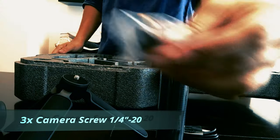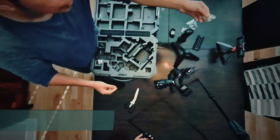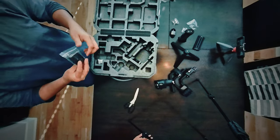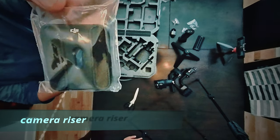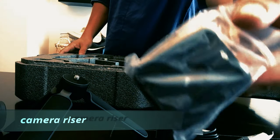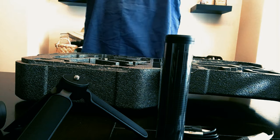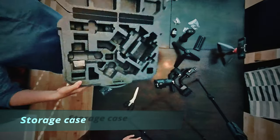We also have three extra camera screws, one quarter of an inch. And we have the camera riser, which should be added before mounting to the camera mount plate in case you need extra height. And of course, the storage case itself.